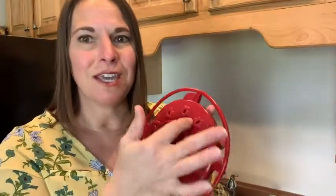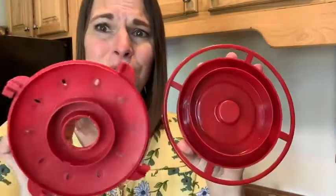A lot of times these can get moldy or nasty from sitting outside, so all you have to do is just twist this part here and it opens, and then you can clean out and wash out the inside. To fill it up, it is easy — you just fill it up with the liquid.